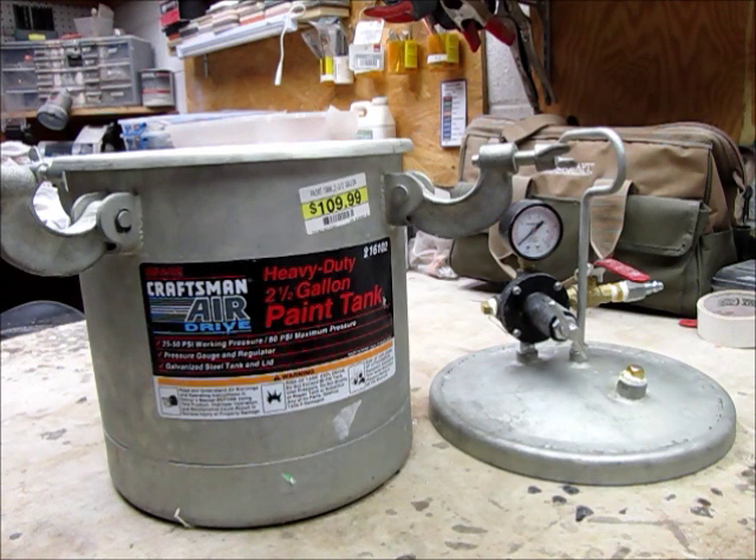That doesn't necessarily mean you always have to use pressure — you can still get good blanks. There is a chance though that you could have some air bubbles trapped in the resin, and you would just have to deal with those when you're turning them. Filling them with CA is an acceptable option.